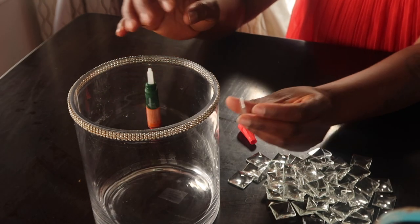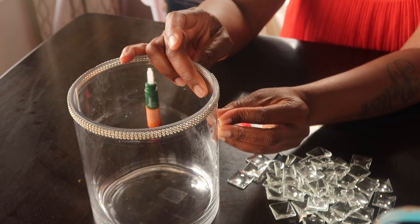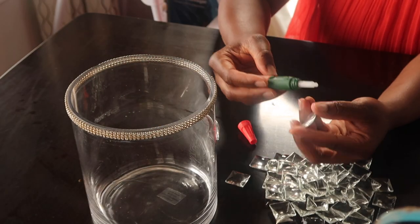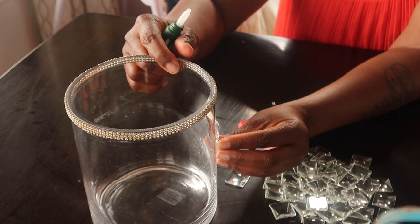I'm just using a gorilla glue to stick these little glass crystals on the actual vase.